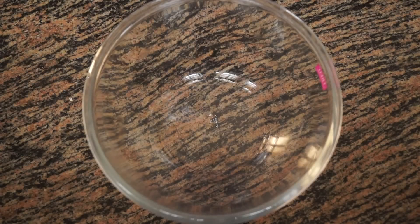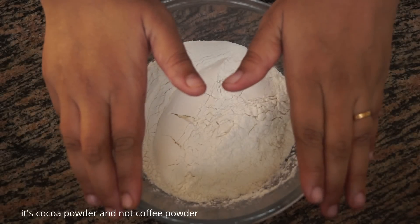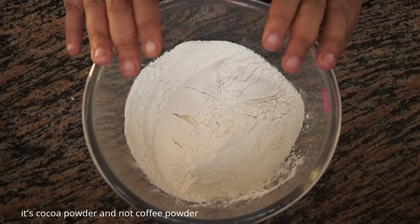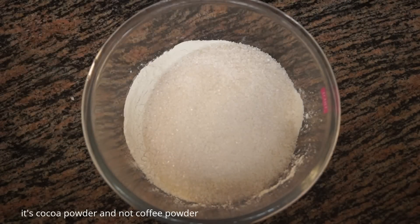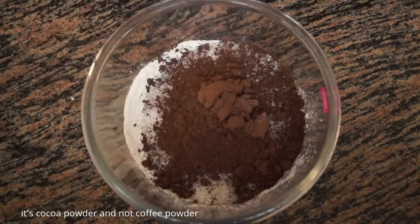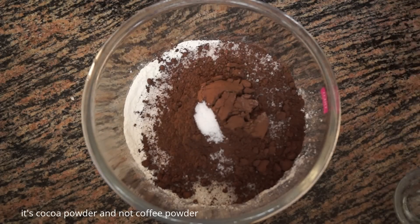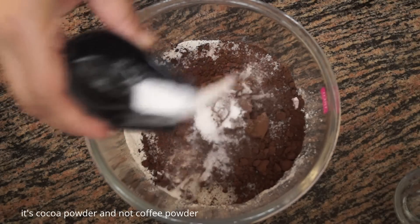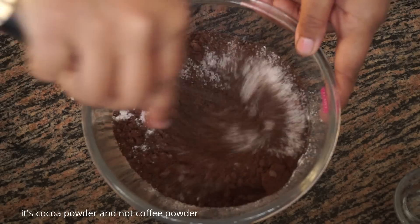First we are going to take all the dry ingredients. We have taken maida, and to this we are going to add sugar, cocoa powder, salt, and baking soda. We are going to use a whisk to mix everything together.